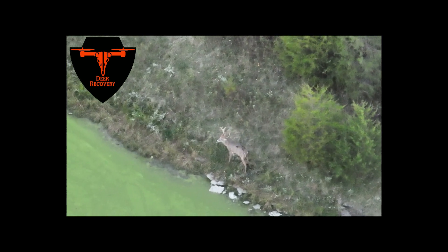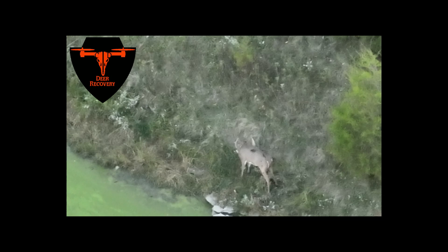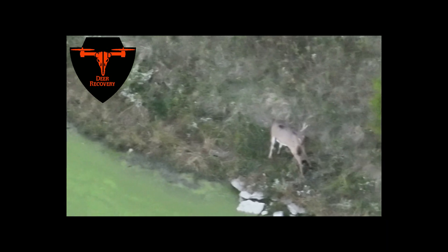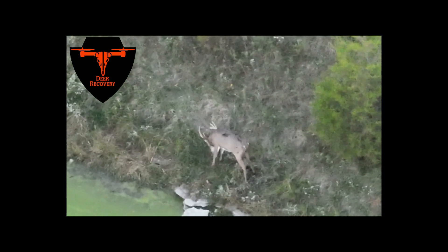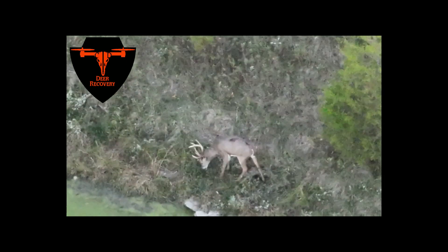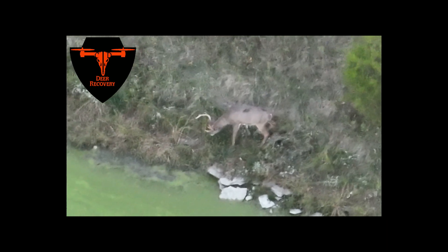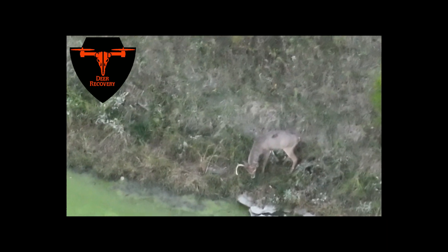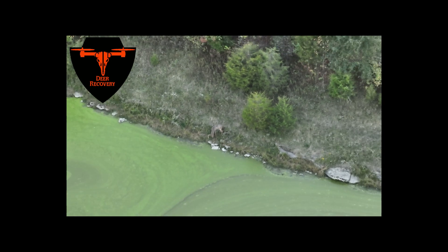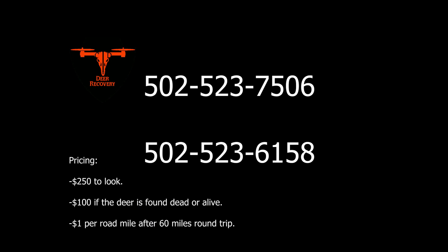I hope this video helps just a little bit to explain and show the capabilities of our drones. We hope to help as many people as we can this year. We're based out of the Oldham and Henry County areas of Kentucky. Give us a call, shoot us a text — our phone numbers are going to be at the end of this video. We're hoping to help as many people as possible this year, help recover their deer. We really do believe in this technology. I appreciate you taking your time to watch this video and I hope it answers any questions about how this thermal technology works. Let's get out there and find some deer for you guys. Thank you.